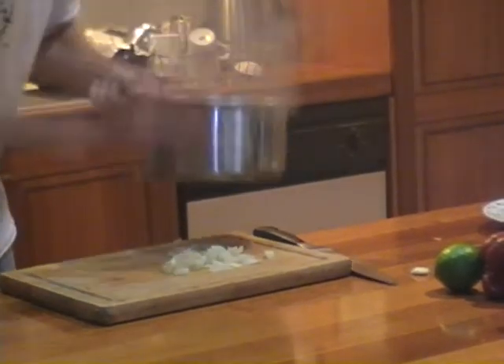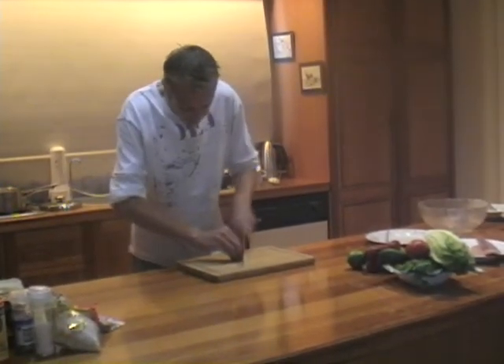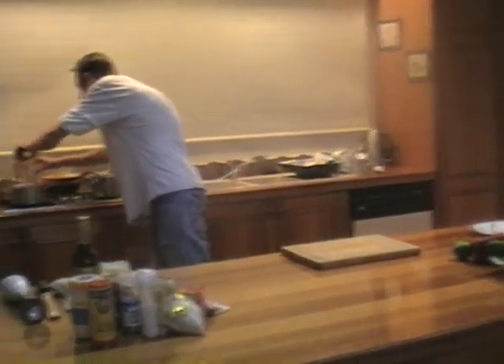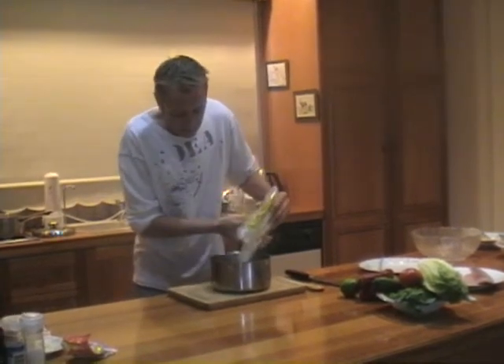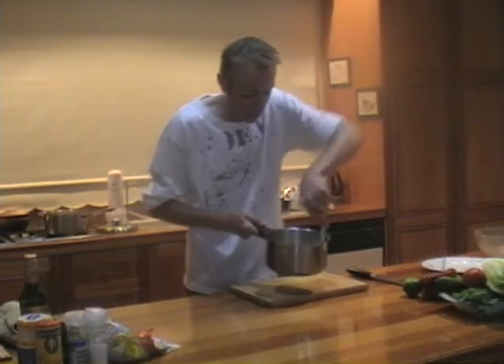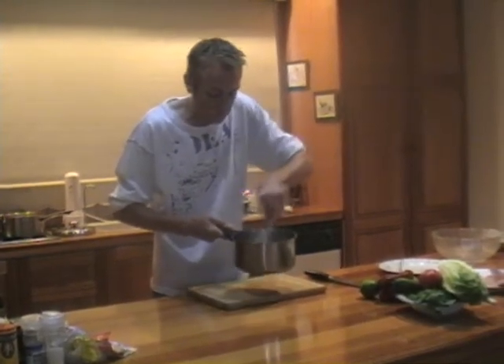I'm going to take the onions and start sweating them down, then take about half a clove of garlic, really finely chop it, because we want this flavor to go right through our rice. I'll chuck that into the onions. Going back to my onions and garlic sweating off in the butter, I'm going to put in about a cup of rice and stir it around, making sure there's a really good coating of butter all around that rice.